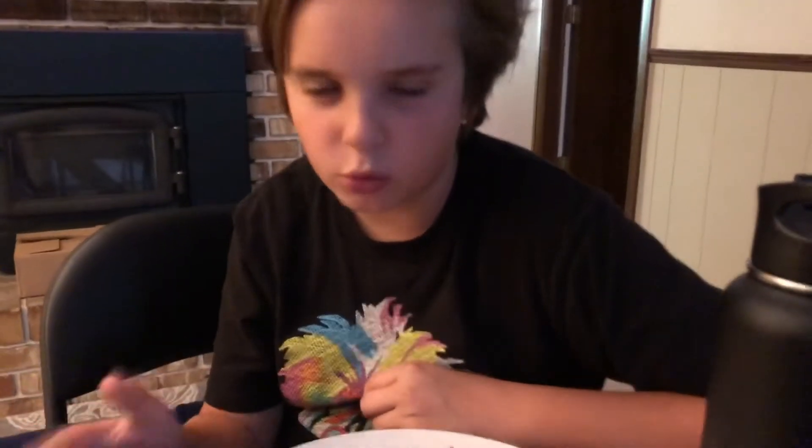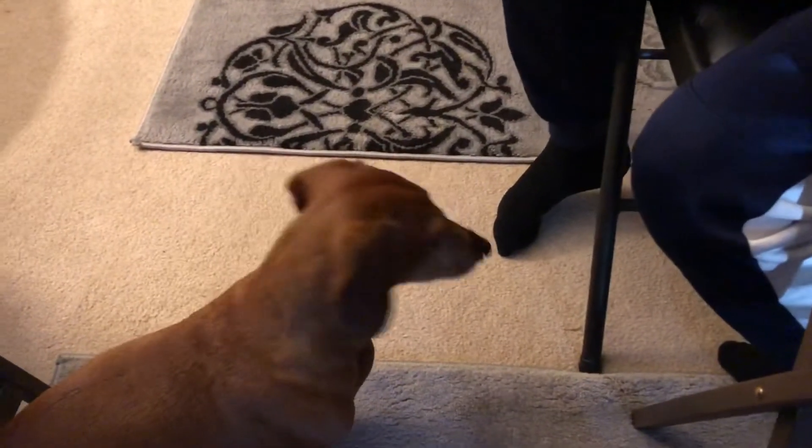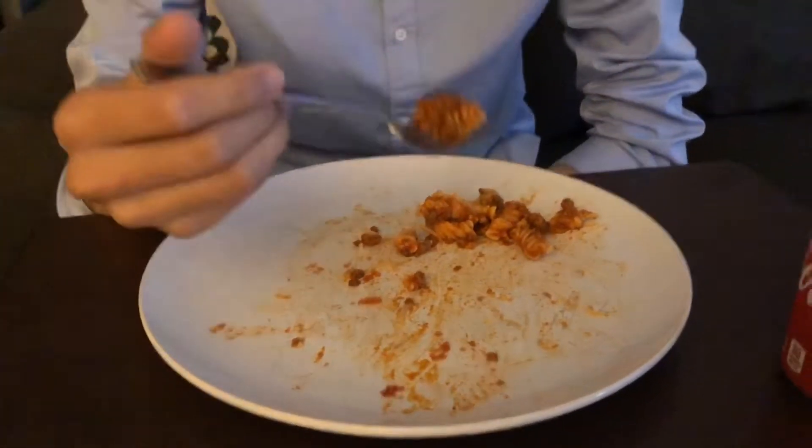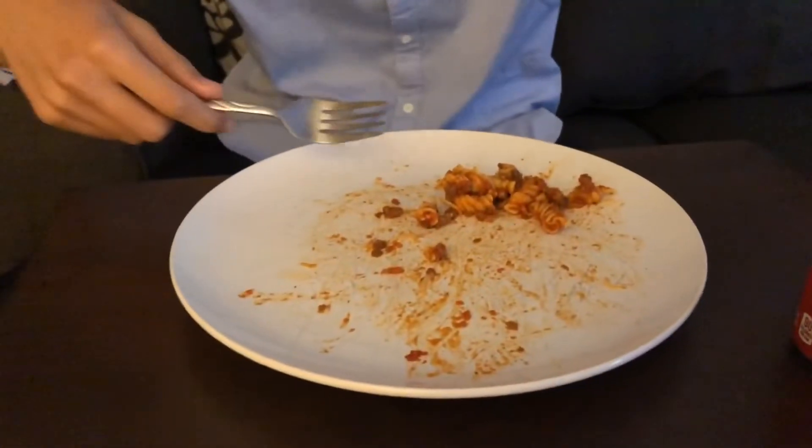It was cheesy and saucy and really good — indescribable. Next time we're adding mushrooms too. So incredibly awesome. I think Mickey's going to love it. All right, so there's Mickey killing the last bit of it. How was it, man? Pretty good — pretty awesome. Tastes just like it would be normal, nothing different. Awesome.